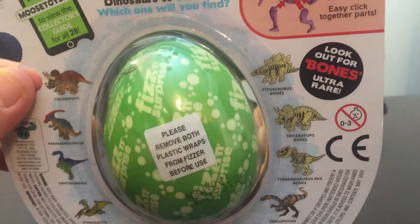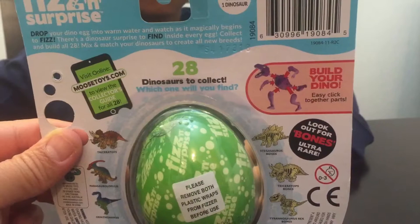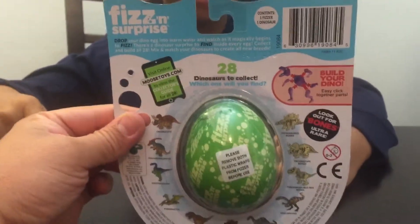So the bones I think are the ultra rare ones. It says build your own dino, easy click together parts. Let's open it and see.